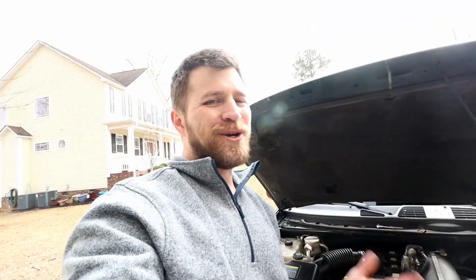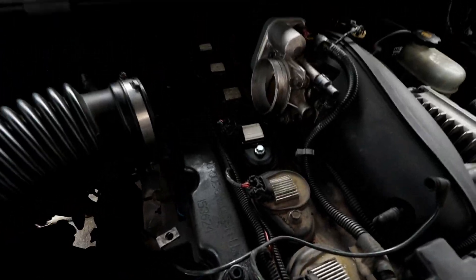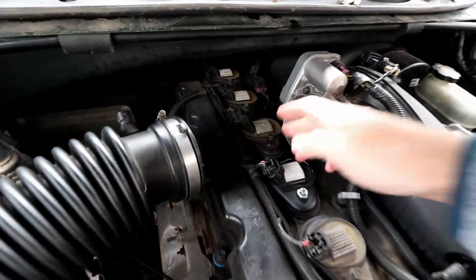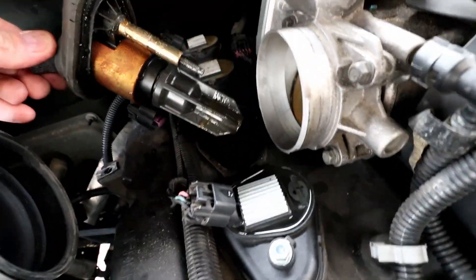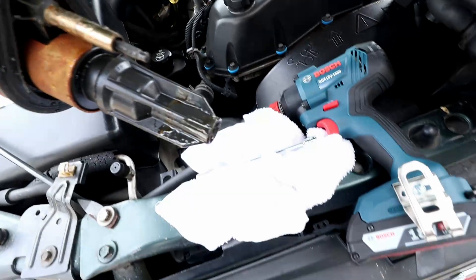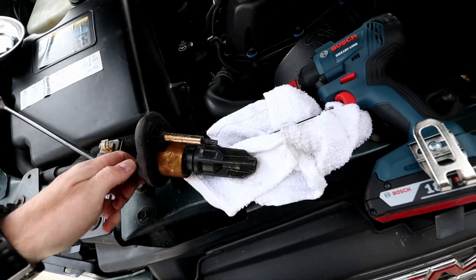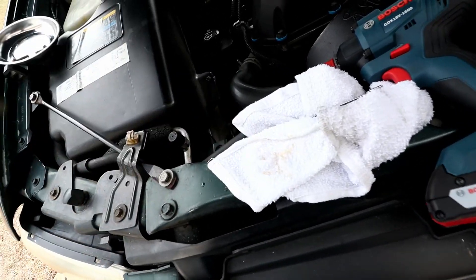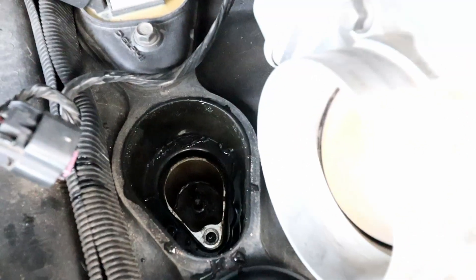Good news, bad news: the good news is it didn't take long to figure out what I think is the problem. I'm back here on cylinder number four, and I pulled the coil pack — look at what we have here. Hopefully you can see that on camera, but we have a lot of moisture on that coil pack. There's a look down into cylinder number four and I see a lot of moisture in there.